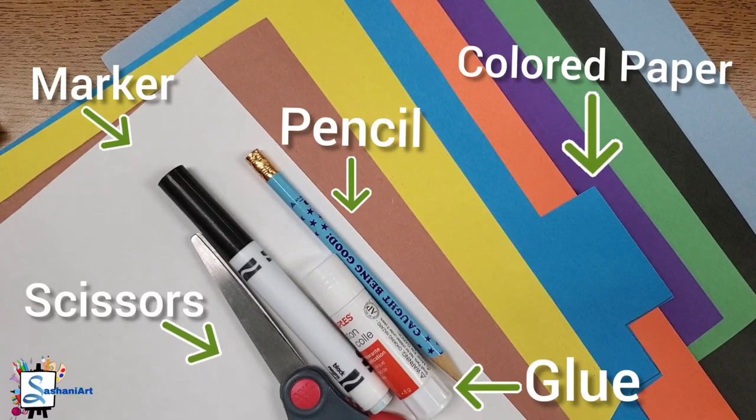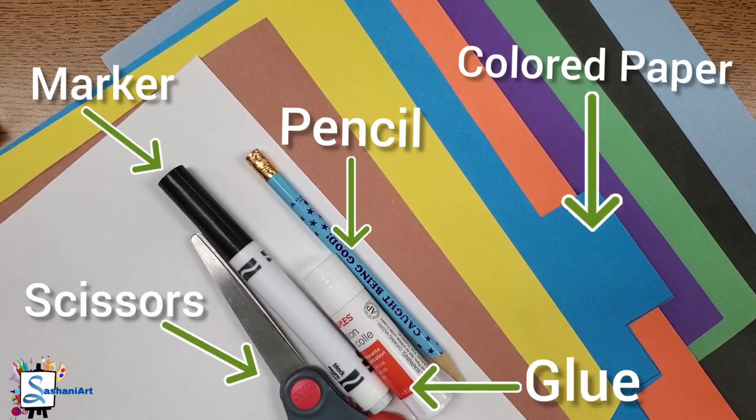Grab your materials and let's go! We are going to start with our blue paper because the blue can be used for the sky, and we're going to add all the pieces of the collage to this blue paper.